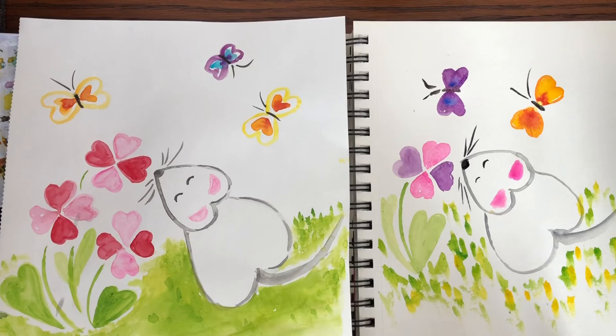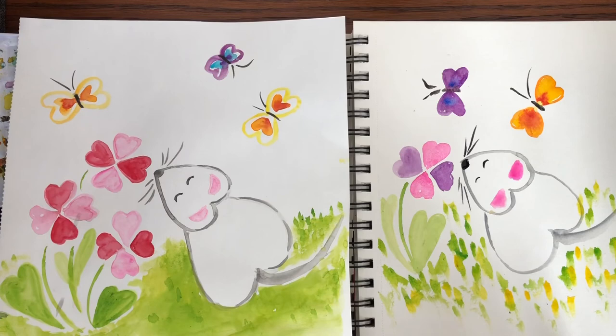And there you have it — a cute little mouse made out of hearts! I hope you had fun today. If you did, please subscribe to my channel, Little Woods Art. We'll see you next time. Goodbye!